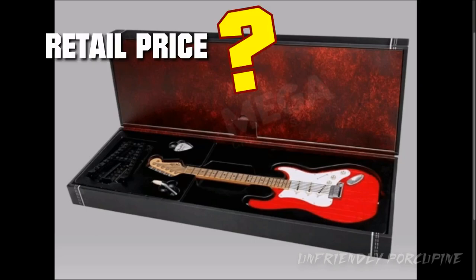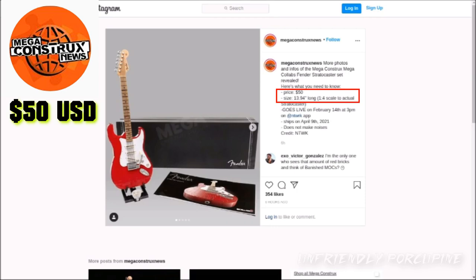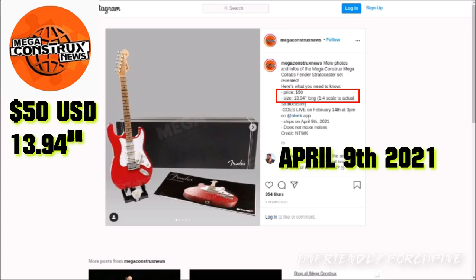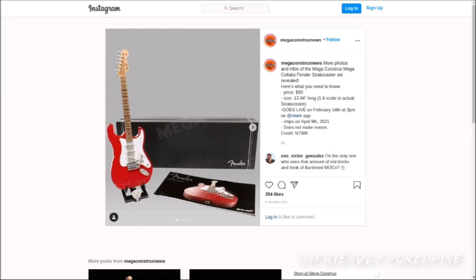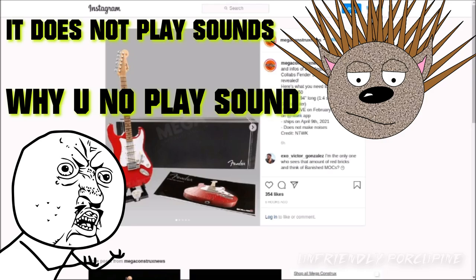Not sure exactly how much this set is going to retail for, but according to Mega Construx News, it retails for $50. The size is about 14 inches, and it's going to start shipping out on April 9th, 2021. And if you're wondering, it does not make noises — it looks like it would, but no, it does not make noises.